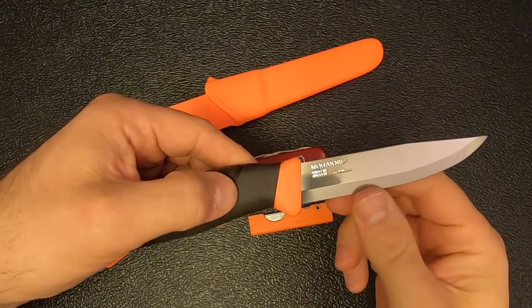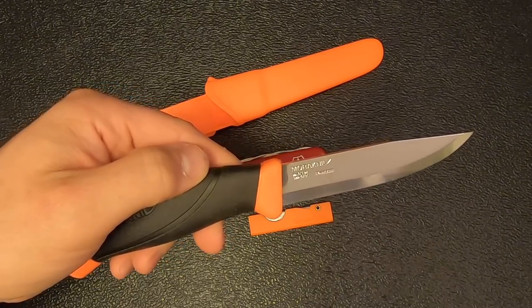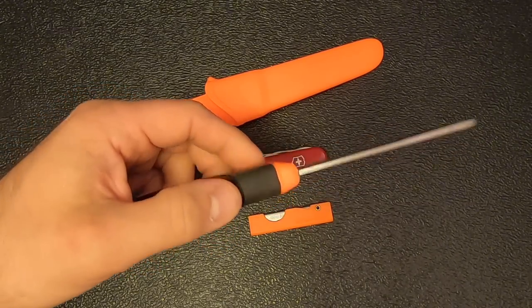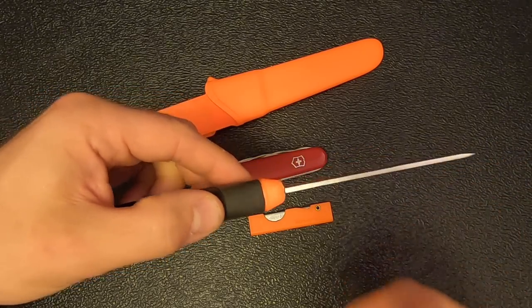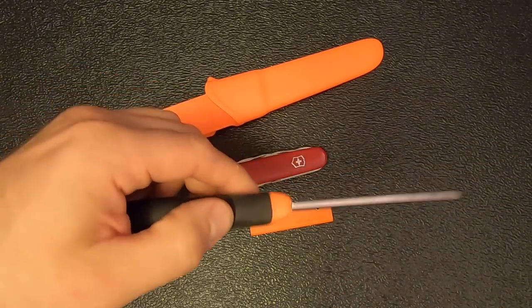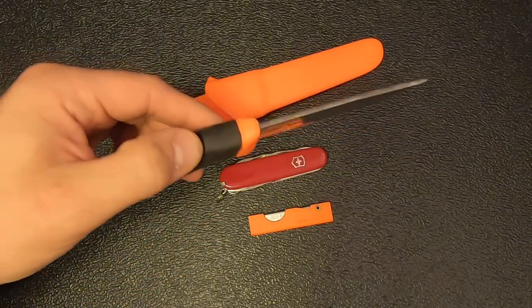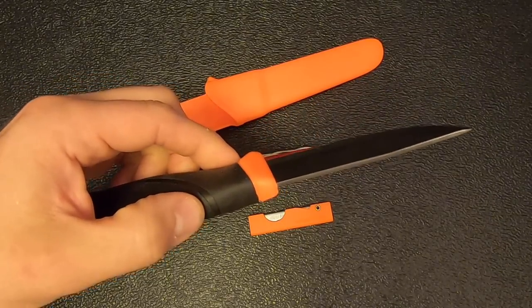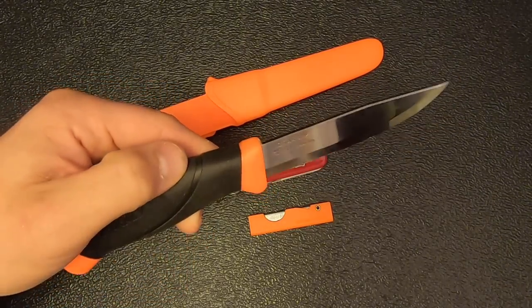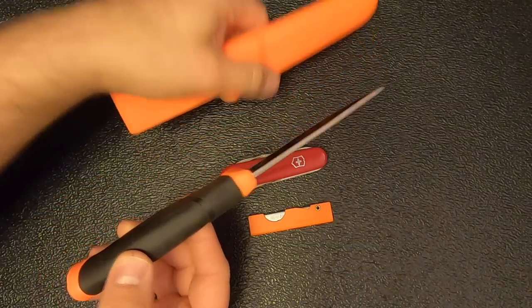For the fixed blade knife, I've chosen the Mora Companion. These are excellent and very affordable. I chose the orange color because if it falls on the ground it's easy to find. These have a great Scandi grind and are razor sharp. The only downside to the Companion is that they don't have a 90-degree spine, so you can't use them with a ferro rod. However, this one does have a 90-degree spine because I added one with a Dremel tool, so it will work with a ferro rod if I need it to.